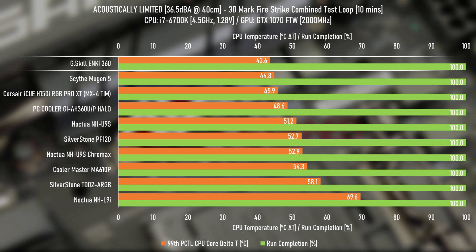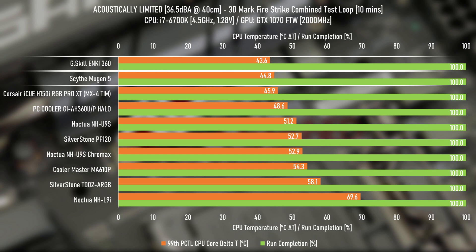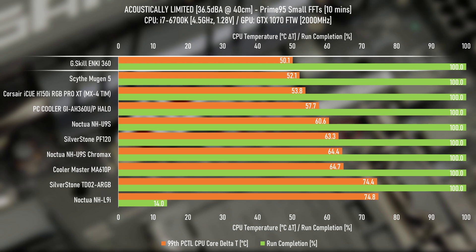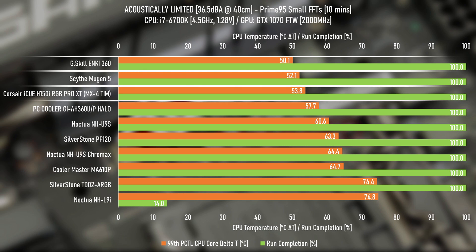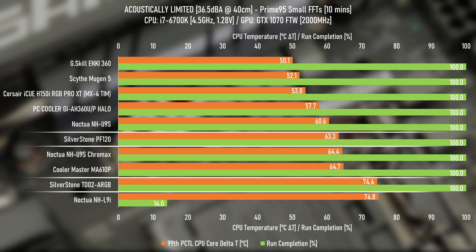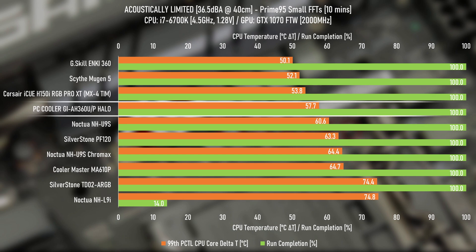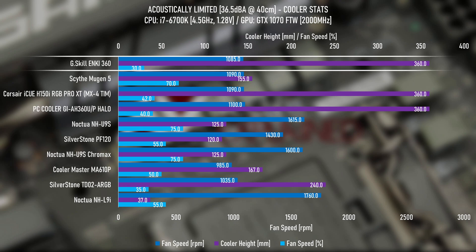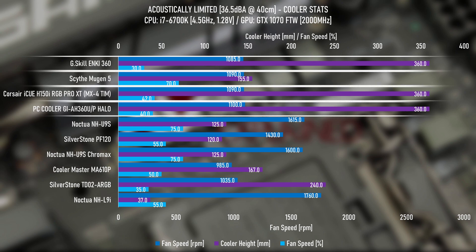In the lower-power 55-watt average load of Fire Strike with fans acoustically limited, the Enki 360 performed very well, heading right to the top of the list, closely followed by the Scythe Mugen 5, with the H150i Pro XT a couple of degrees behind. Turning the power up to a 100-watt average with Prime95, the Enki 360 is still ahead followed by the Mugen 5 and the H150i. Interestingly, the cheaper aluminium thin 240mm AIO didn't fare well compared to the larger air coolers.